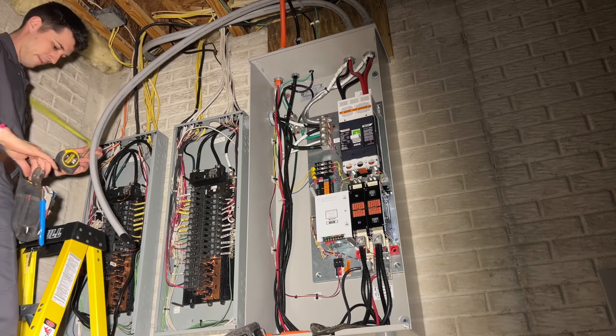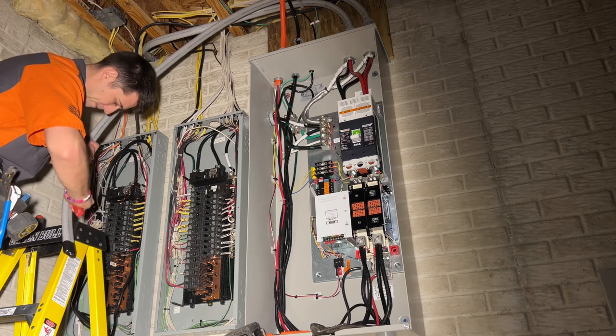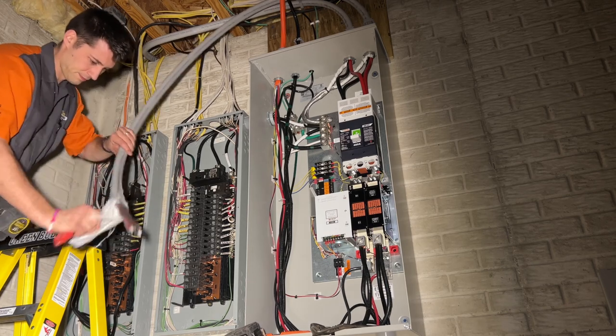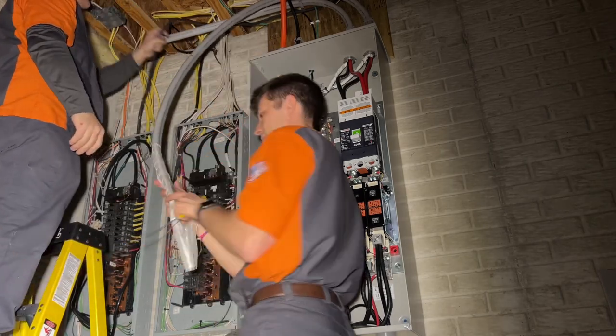Sometimes what should be a simple job ends up being a little more complicated than you would think. We've had a couple of different problems when putting in the service entrance cable. We had to get in there with a multi-tool, chop some stuff up — a couple of different bars that were absolutely stuck in there, so we had to use the multi-tool again for that as well.